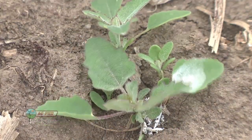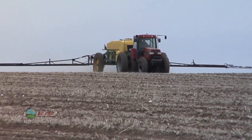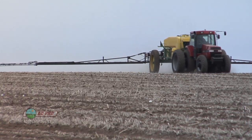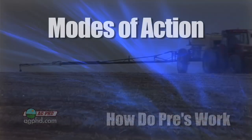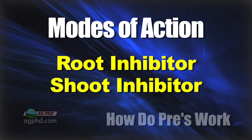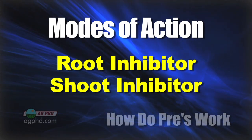There are several different ways that herbicides get into plants. When we talk about pre-emerge herbicides, there are really two primary ways those herbicides will get into weeds and kill them. The main way they're going to get in is either as a root inhibitor or a shoot inhibitor — meaning they go in through the root or through the shoot.